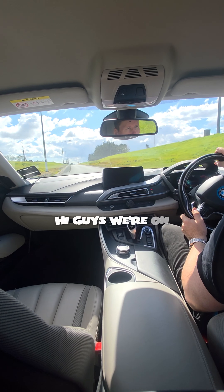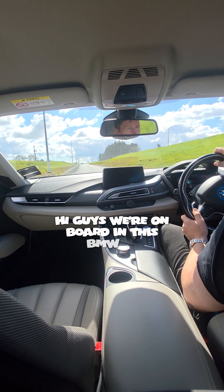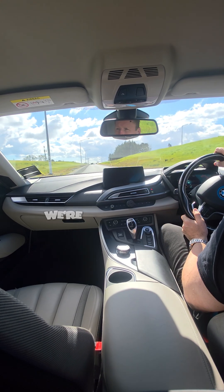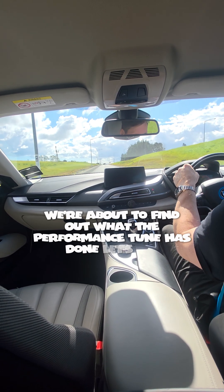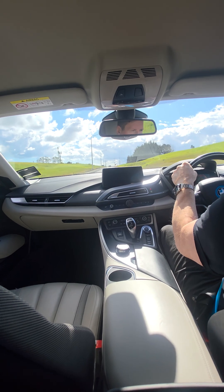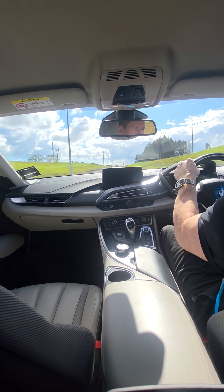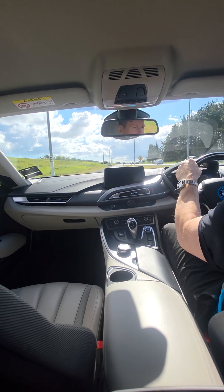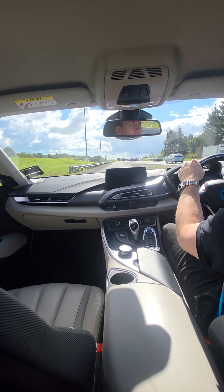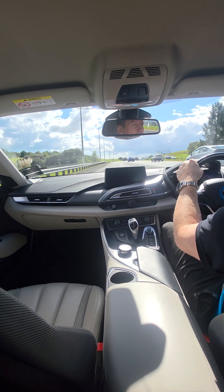We're on board in this BMW i8 and we're about to find out what the performance tune has done. Let's see... pretty good.